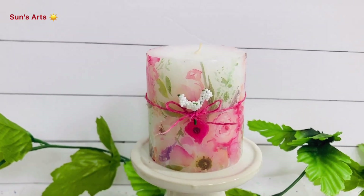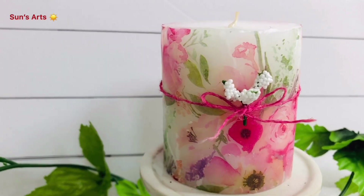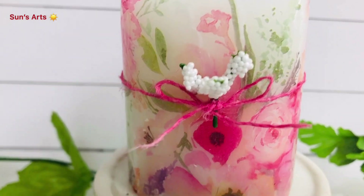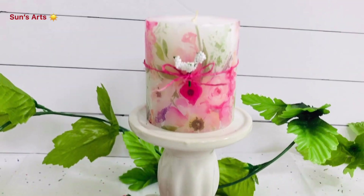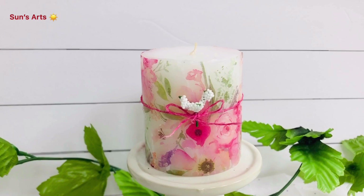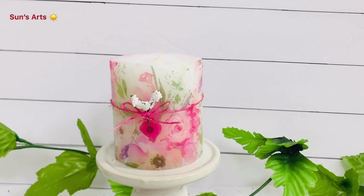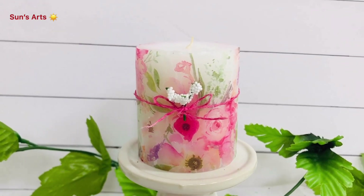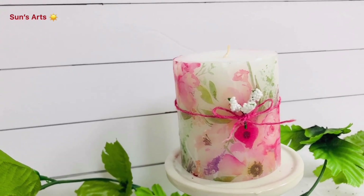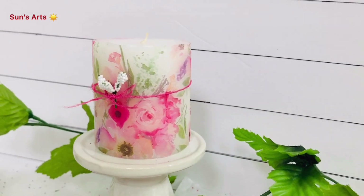I'm very much loving this technique. From the burlap ribbon, I took one strand, created a bow, and added a little baby's breath in there — that's all it needs and it's so cute! It already has so much florals going on, so I stopped myself from decorating beyond that. I'm going to create more candles with other tissue papers and share those with you all as well.